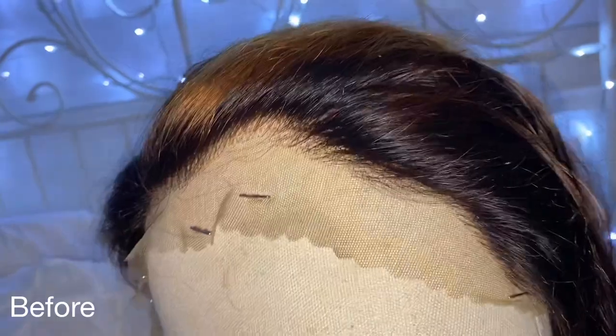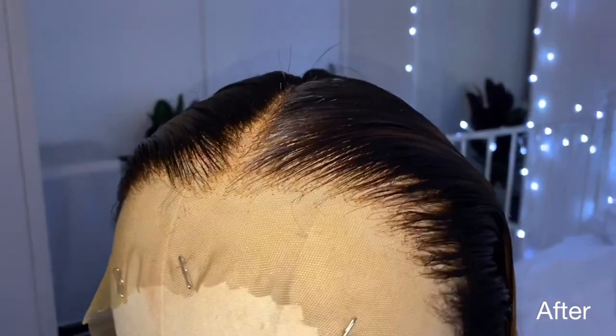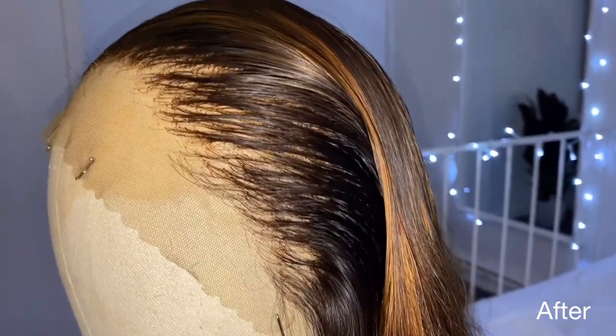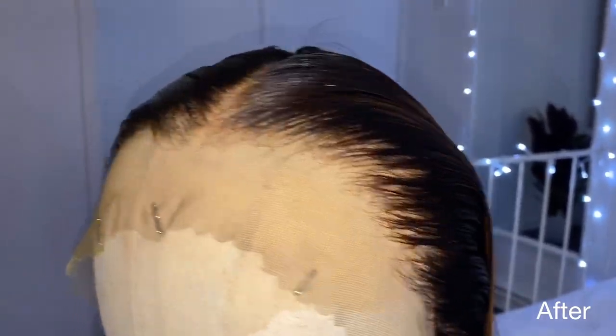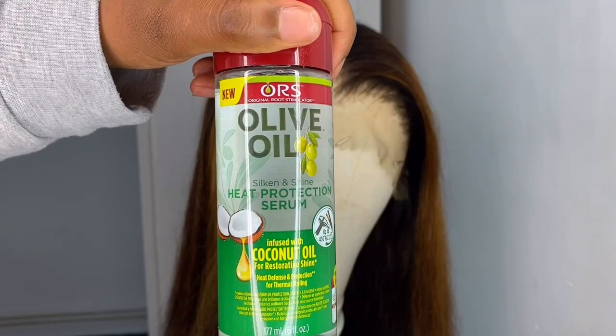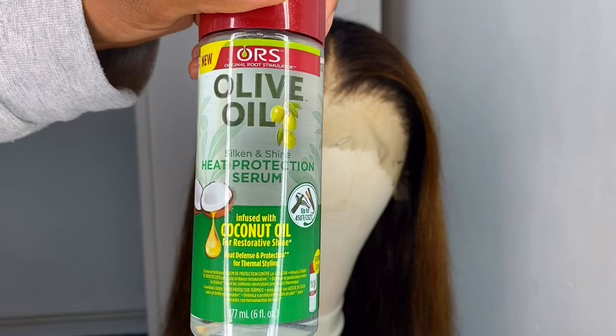I went ahead and plucked my wig off camera — this was the before. I was so tired, this was at 2am. If you want to see how I pluck my wigs, I have a tutorial linked below. The hairline was quite dense so I had to pluck quite a lot of hair.